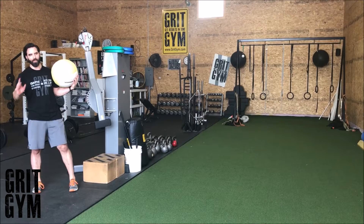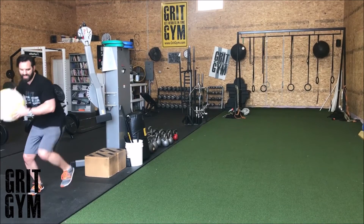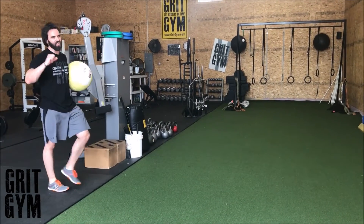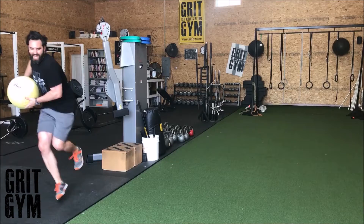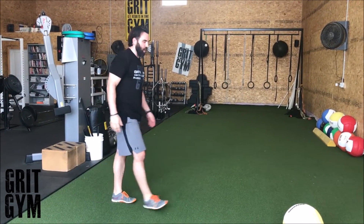Shot put plus one foot hop: take however many hops it says in your program — probably three — on one foot, hop hop hop, and then throw that ball at the wall. You need a little extra room, so get aggressive and get some distance on that hop. Hop hop and throw that ball through the wall, hopping on that back leg and then taking a shot put throw through the wall to build momentum.